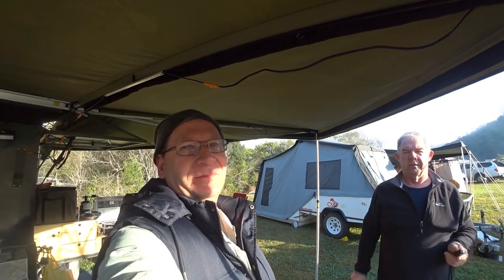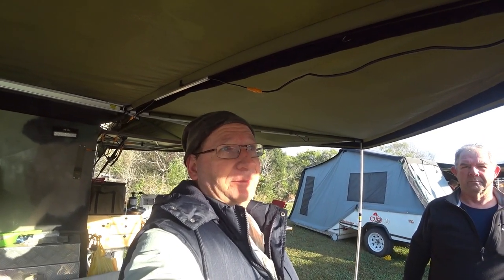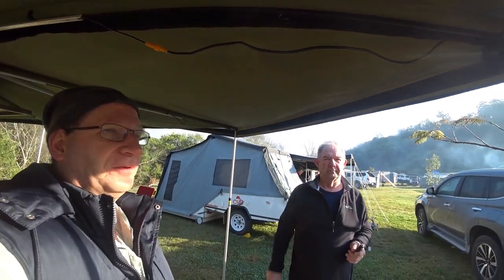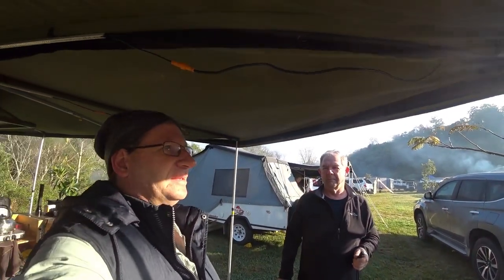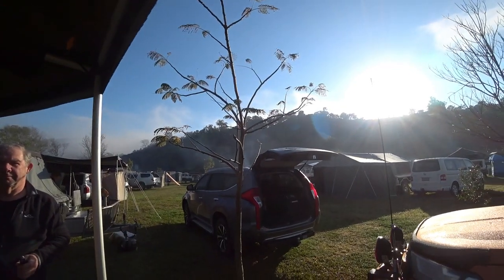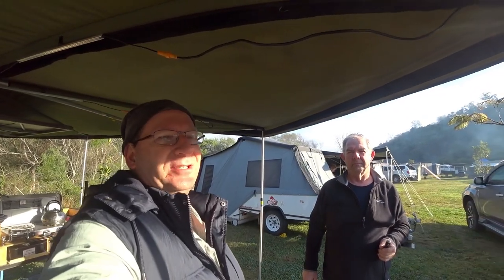Hey guys, Robert again from Australian Camping and 4WD. It's really early morning here, we've got Graeme here from the 4WD club. We can see out here a bit of mist coming up off all the camper trailers, but I thought I'd grab Graeme because he's got a little gadget here to show us, and I love my gadgets. So what have you got to show us Graeme?